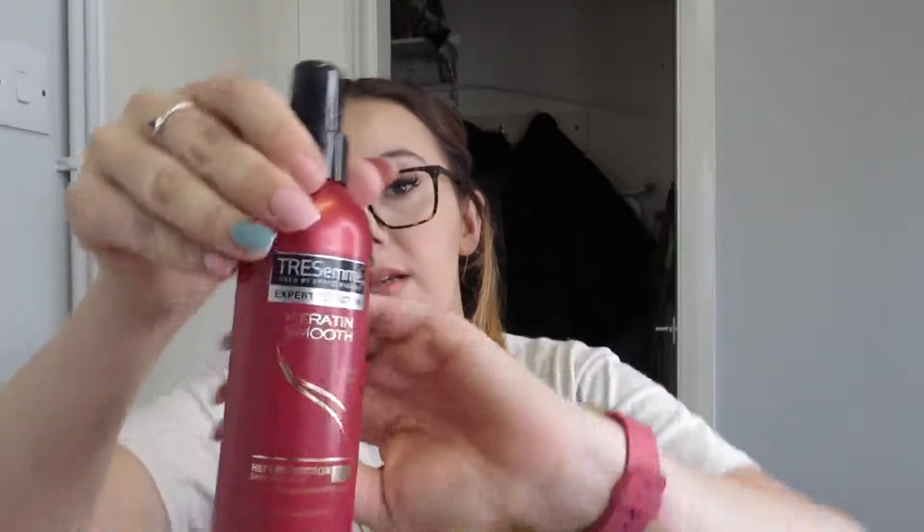And then I get my heat protecting spray and I just spray my hair like that, and then I use the curling tong.